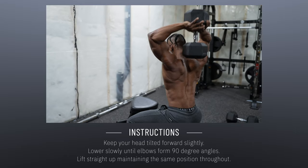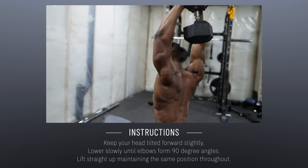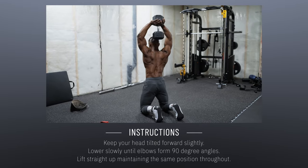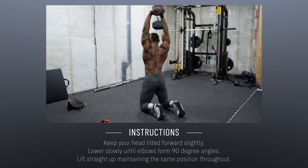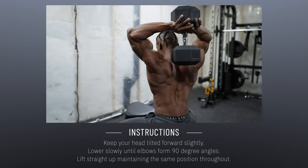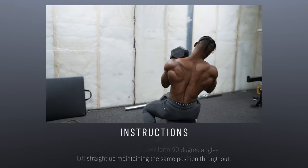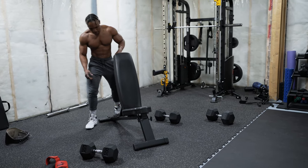Whenever you lower the dumbbells, do it slowly until both elbows form a 90-degree angle. Lift straight up, maintaining the same body position throughout — don't compromise that. You can also do this without a bench: just get on the floor on your knees and repeat the same motion. When you're done, slowly rest the dumbbell on your shoulder as you bring it back over your body.